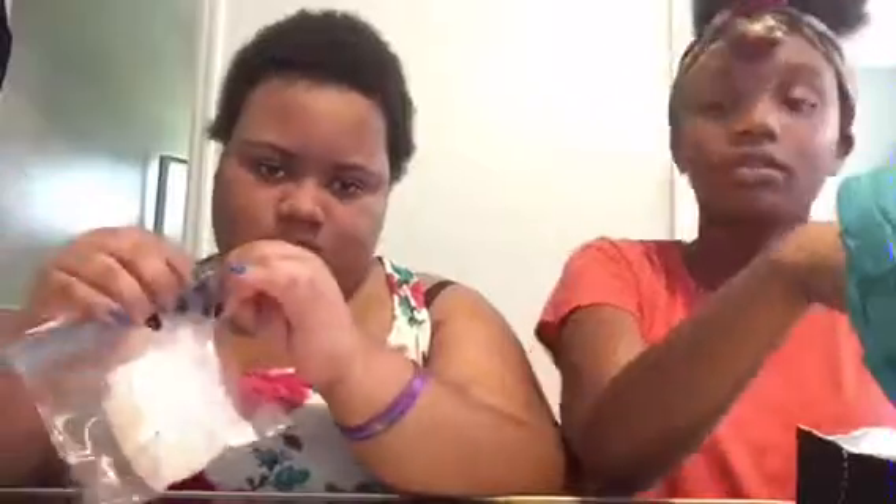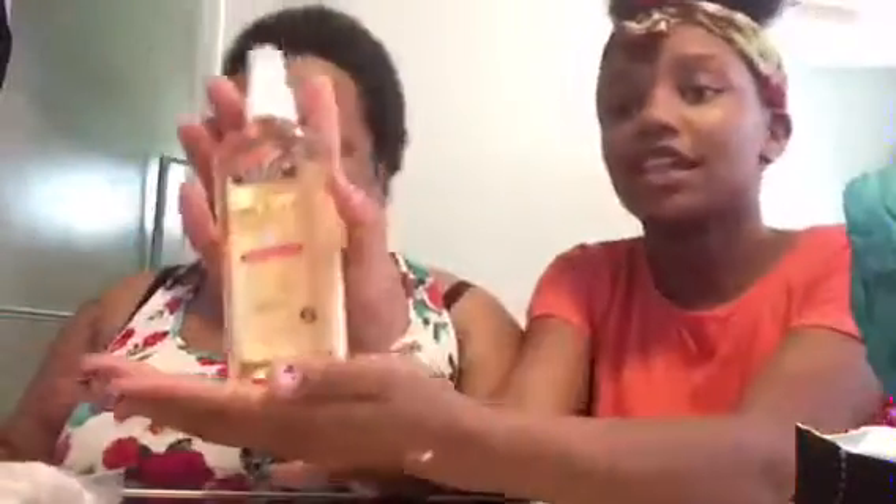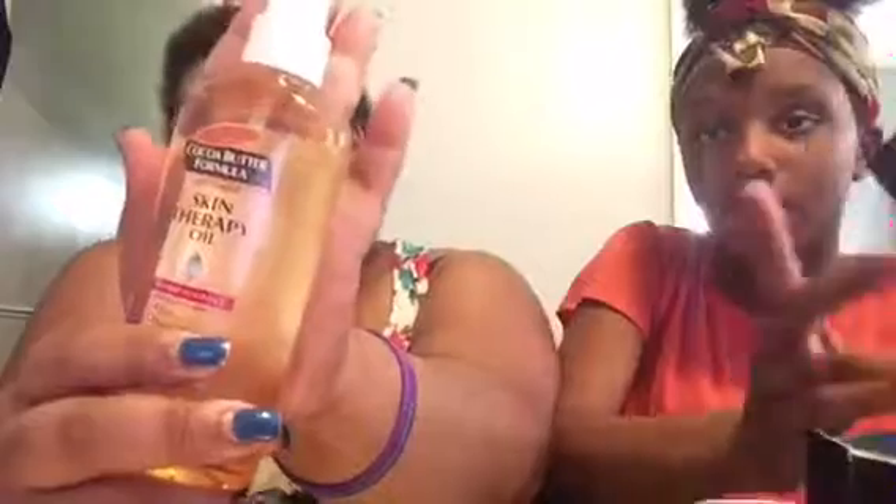The last item is the Skin Therapy Oil. This is the box it came in — it got a little slit on the side but this is what it looks like. It helps with stretch marks, moisturizes your skin — it says it helps improve the appearance of scars, stretch marks, dry damaged skin, uneven skin tone, and aging skin with pure argan oil. This is gonna help me because I got stretch marks everywhere.